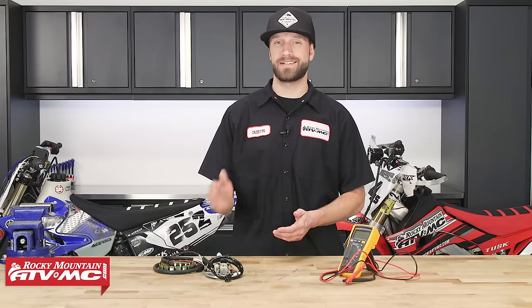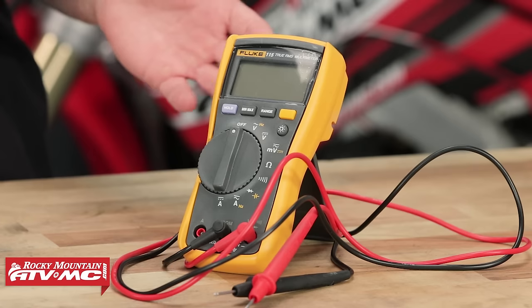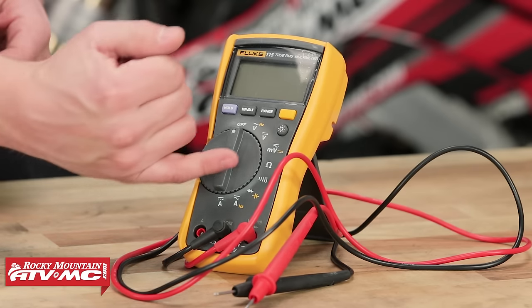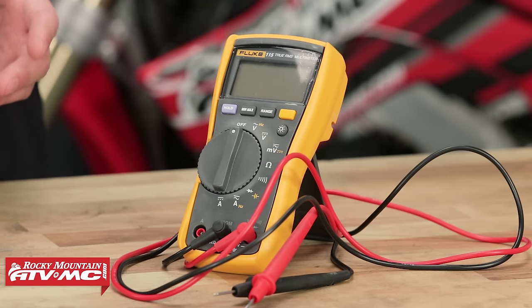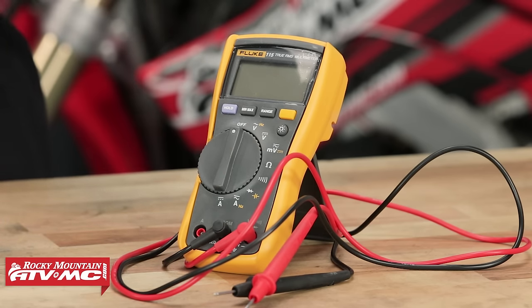So today we'll be showing you how to test a stator. Now to test your stator you will need a multimeter. You don't have to spend a whole lot of money on these — you can find them at your local hardware store for relatively cheap — but you do want to at least be able to read ohms or take a resistance reading and have volts AC and volts DC. Now that's a bare minimum, but that's enough to get you by.